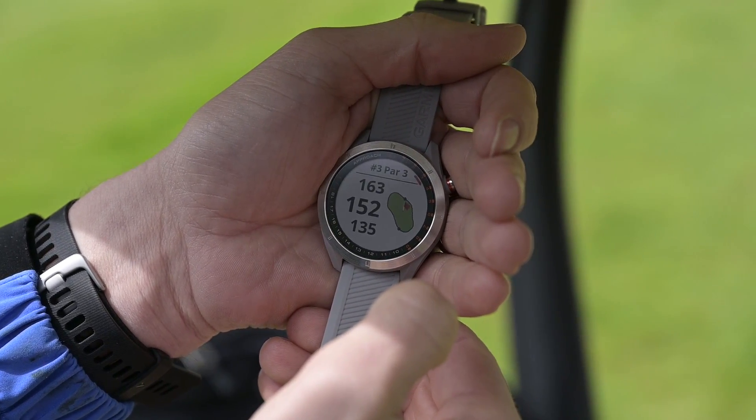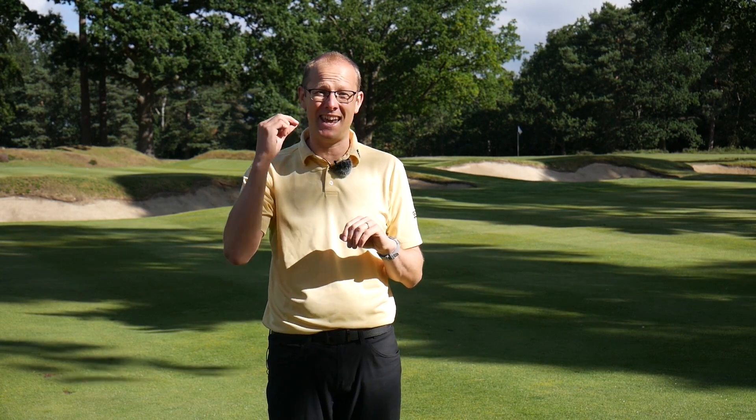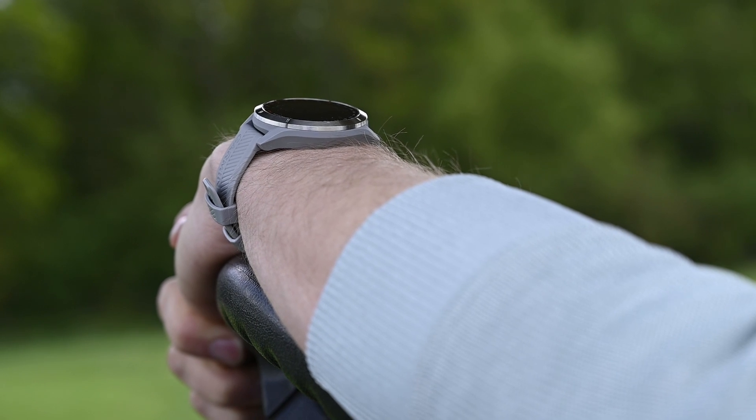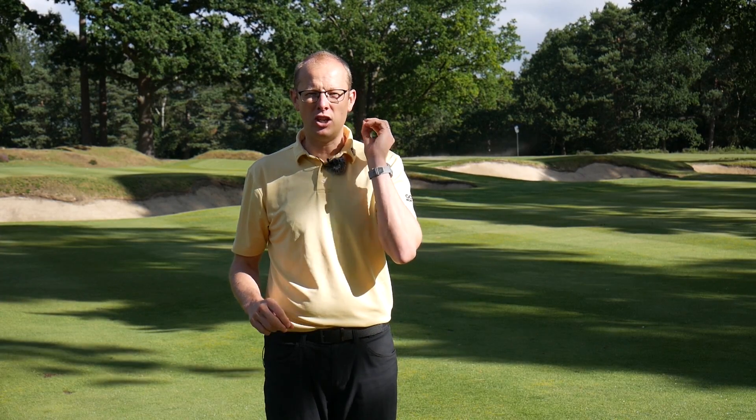Where this watch really comes into its own is that it's the most stylish of the three. With the circular screen, the chrome bezel, the grey strap — and there are a few different strap options available — this was the most stylish of the three. So if you are somebody that wants to use your watch on and off the golf course, then perhaps the S40 is the way to go.